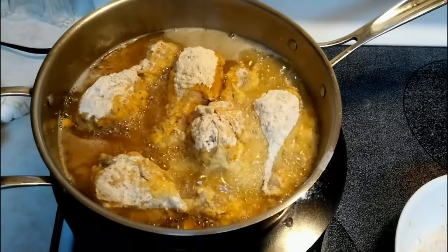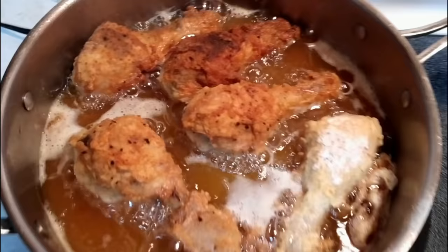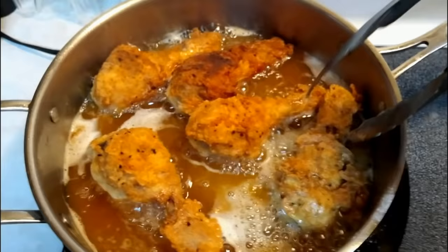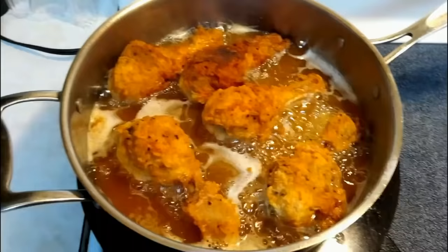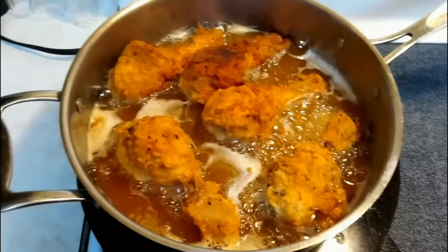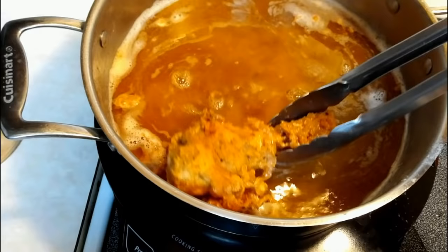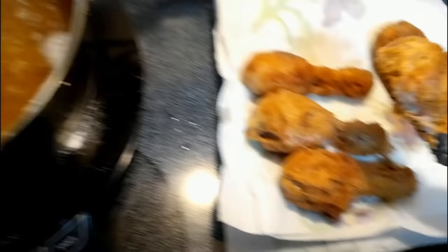We'll let this fry until it's golden brown on one side, then flip it and let it get golden brown on the other. Let me get a close-up for y'all — you can see that chicken is absolutely gorgeous right now. Golden brown. Look at the crust on there, y'all. KFC, eat your heart out — that's all I'm going to say. If you're not experienced, this is a great way to do your chicken. We'll go ahead and take our chicken out and let it drain on some thick paper towels. Look at that crust — amazing.